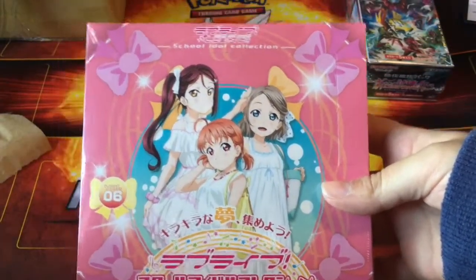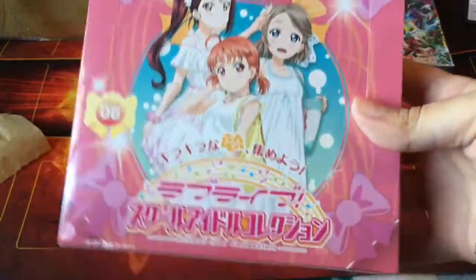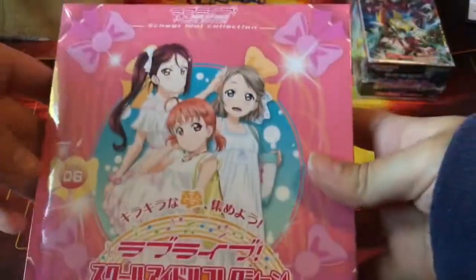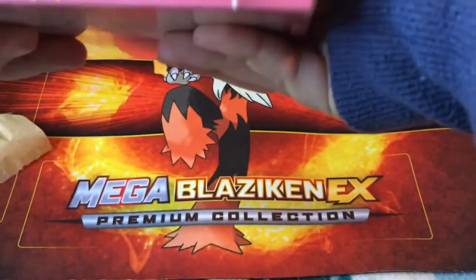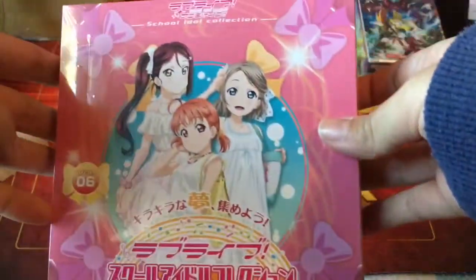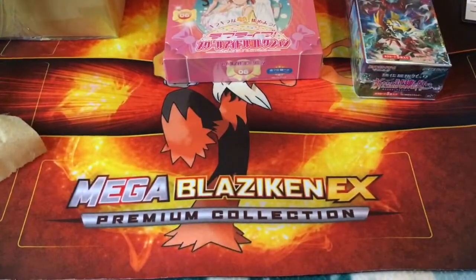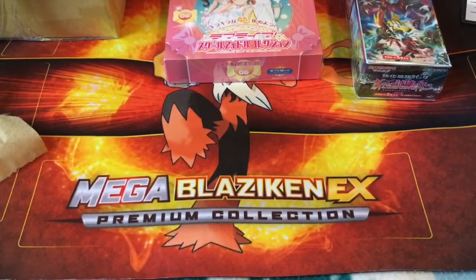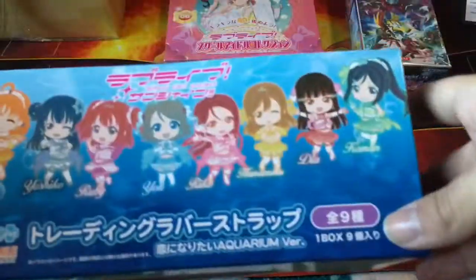I also have a Love Live School Idol Festival booster box — the pajama set, volume six. I've never opened any School Idol Festival cards so I'm really excited to open this up. It's thinner than I thought. I think these come with one sleeve per pack as well, but I'm not too sure — we'll see when I open it.